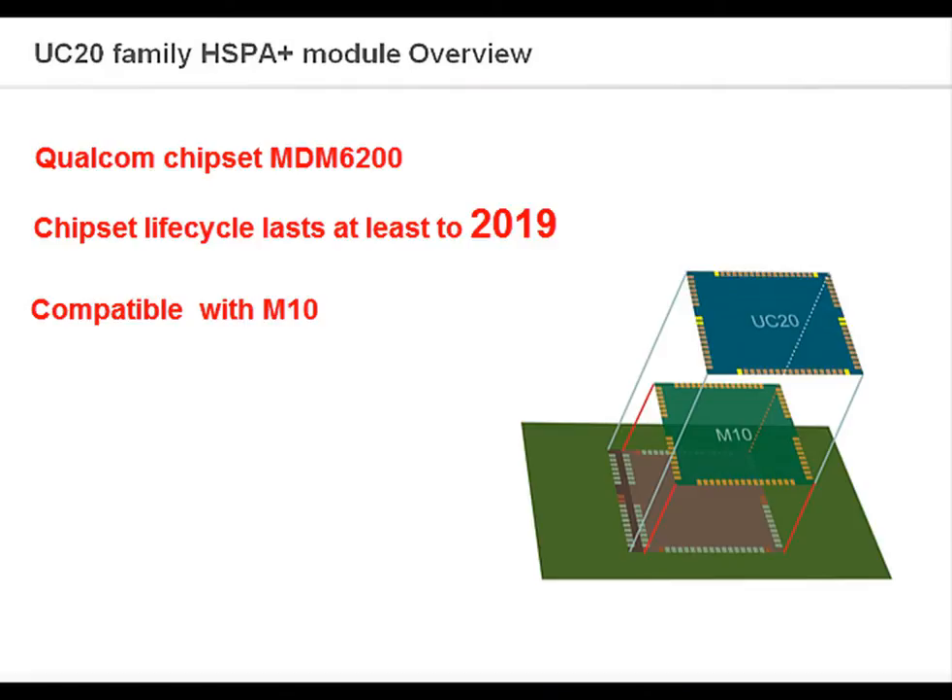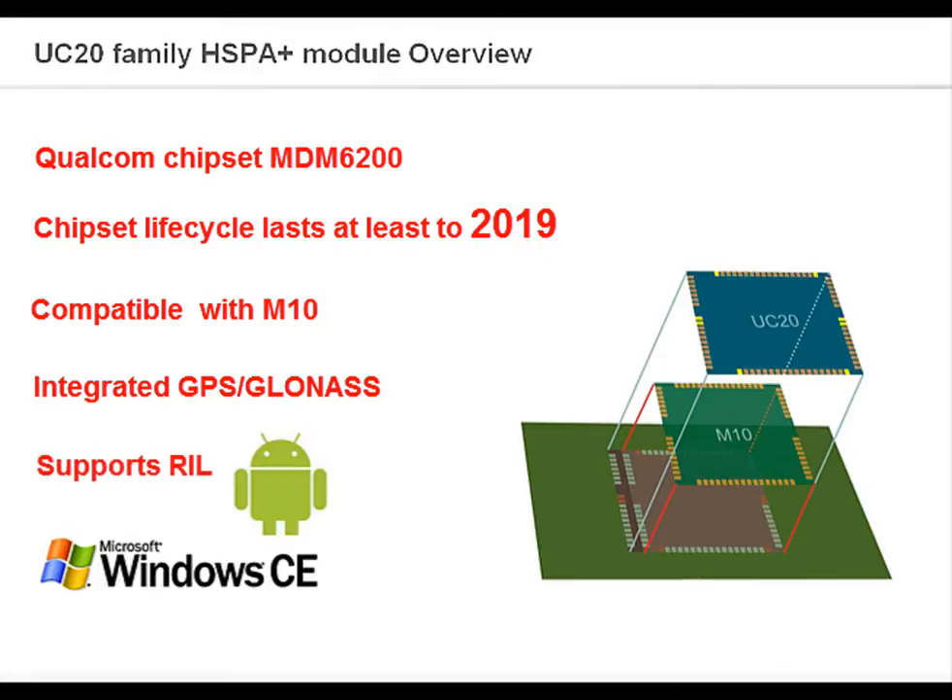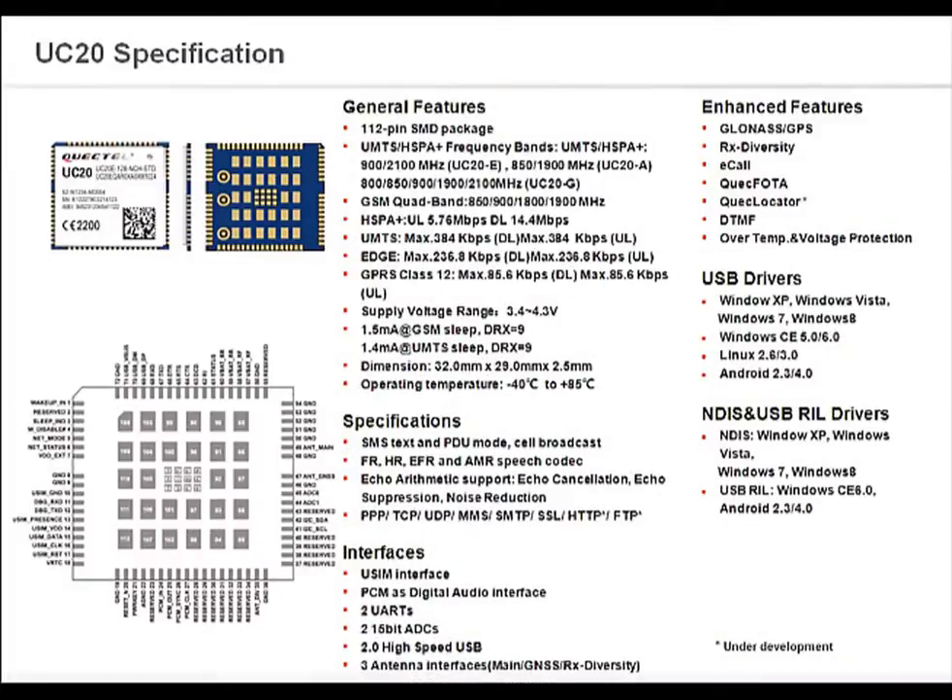This UMTS HSPA Plus module can also support integrated GPS and GLONASS, wherein it can work as GPS-only, or it can work in hybrid mode with GPS and GLONASS simultaneously. It also supports real drivers for Android and Windows CE.